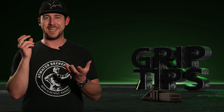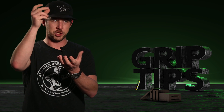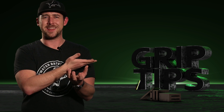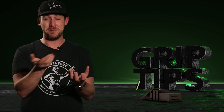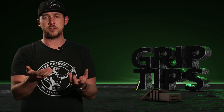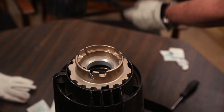A little side note: it might actually be easier to take the extension, push it into the head first, and then take the globe and push that into the extension. There's really no wrong way to do it. Just make sure that you're going to be using alcohol wipes to clean the globe after you're done.